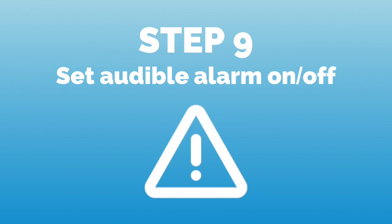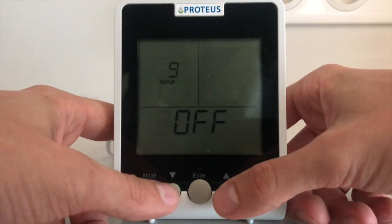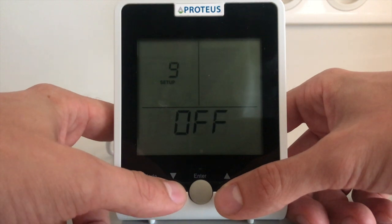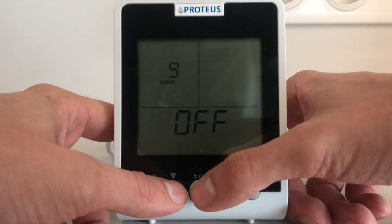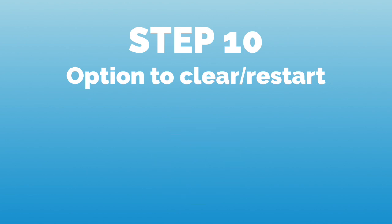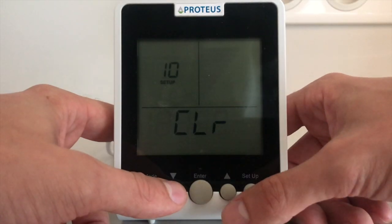Next, we can use the up and down arrows to select whether the low-level audible alert is to be turned on or not. In this case, we're turning it off. Before we finish the setup, we also have the option to clear all our parameters and restart the process.